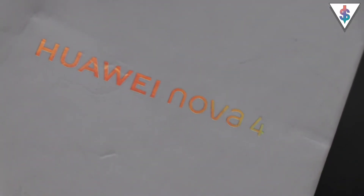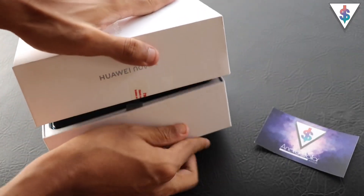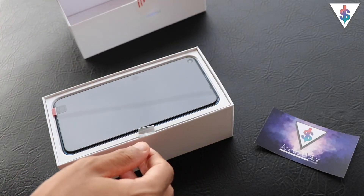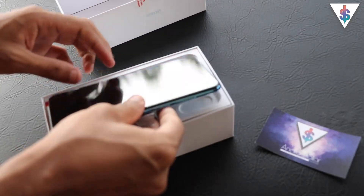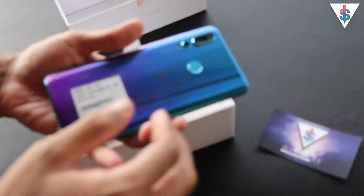Without wasting any more time, let's break this box open. I'll be using my trusty unboxing knife to break open the seal of the Nova 4. Here we see the device sitting right there on top. The box mentions that this is the blue color variant of the device, but it looks quite similar to the Twilight color or the Iris color of the Huawei Nova 3.